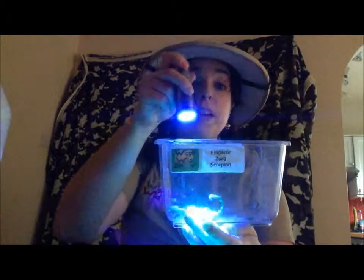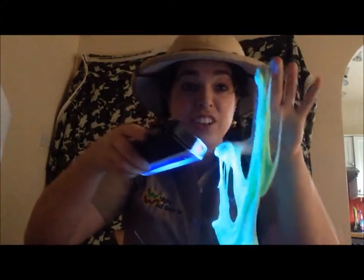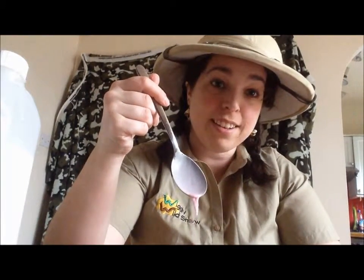This is the slime we're going to make, similar to my scorpion that also glows under UV light as you can see. Slime glows under UV light. If you add tonic water instead of regular water and also colour it with food colouring, you will find it will also glow under UV light. So if you want a friendly non-chemical based one, then this is a great one to make.